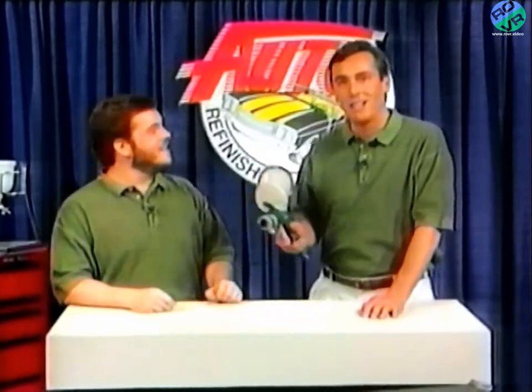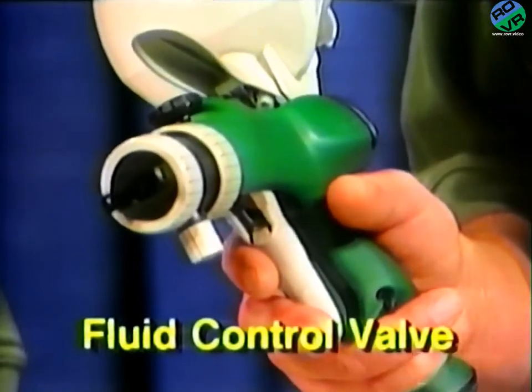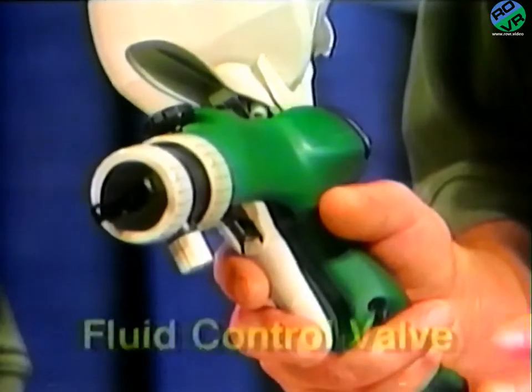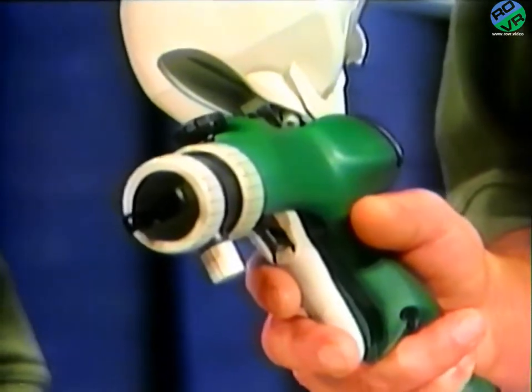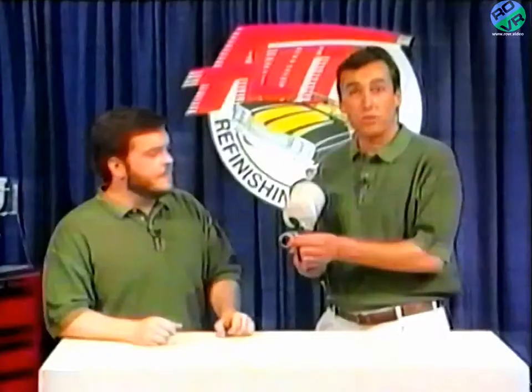Wouldn't it have been great to have learned on this? Just look here — this knob, which DeVilbiss calls the Multi-Flow Adjustment Knob, lets you dial the exact fluid tip size you need, from 0.8 millimeters to 1.8 millimeters, without changing fluid tips or needles. This knob lets you adjust your fluid or paint flow so that you get the best possible atomization, no matter what refinish paint you're using. And it's all at your fingertips. DeVilbiss has also developed a unique new air cap that handles the new high solids refinish paints just as easily as the conventional paints. You'll see more of the gun in action later.